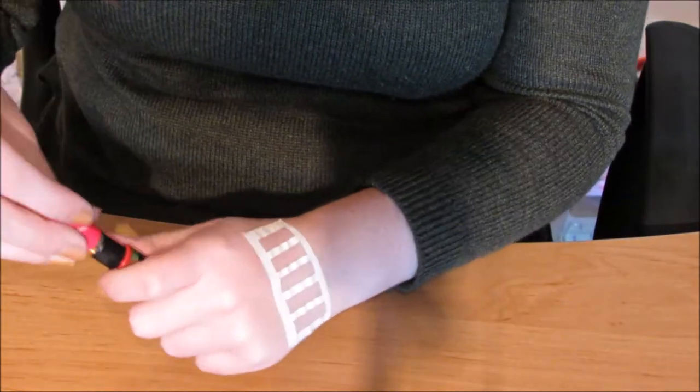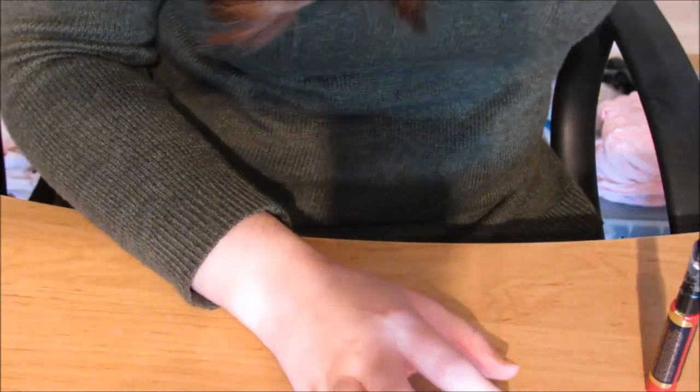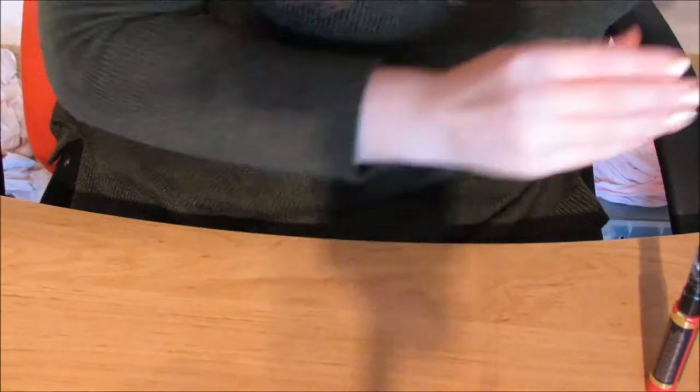I am going to have a blog post with all the different ways you can do stencils and a load of different pictures so you can see the different types you can get.